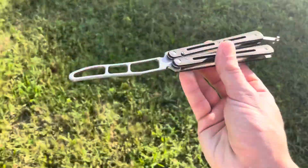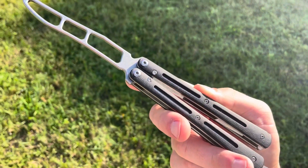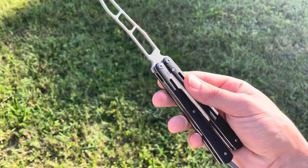I wanted to let the sirens dissipate there for a moment. But anyways, as I was saying, I'll definitely be doing some more videos on this, and we'll definitely be comparing it to the Nibalee G10.